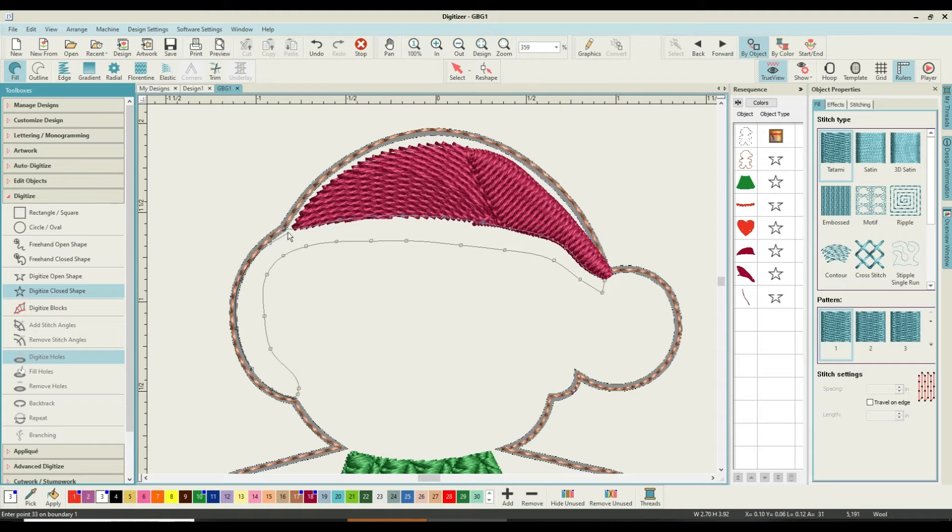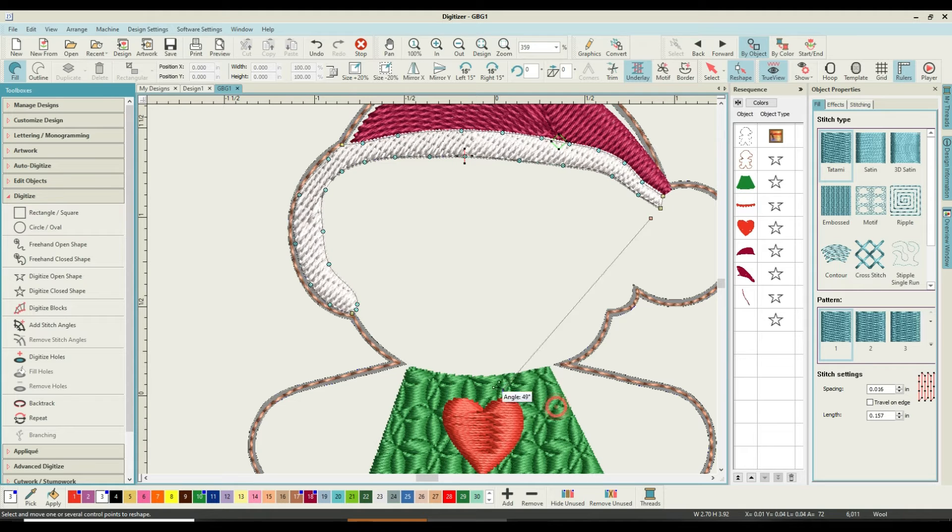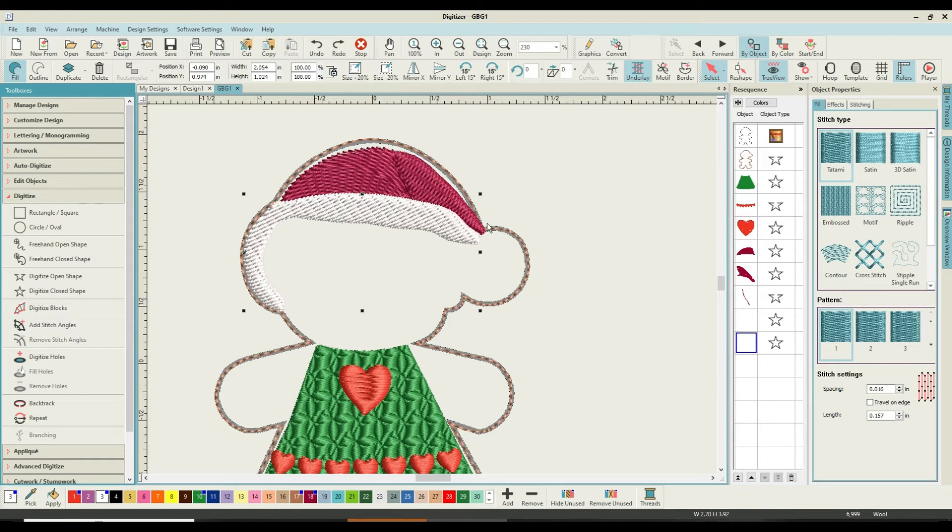I've done a tatami stitch on the bubble at the bottom of the hat — this part is going to overlap anyway, so I'm satisfied. The stitches are wide enough. I'm going to pick it up — it's in white so it's hard to see — and I want to change the stitch angle to give it an almost uniform angle. Having drawn the tatami and angled it the way I wanted, we're then going to duplicate that.